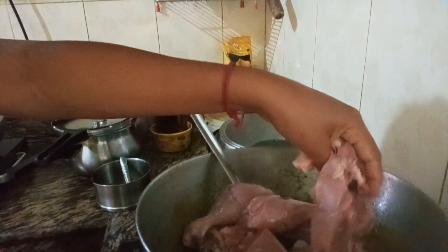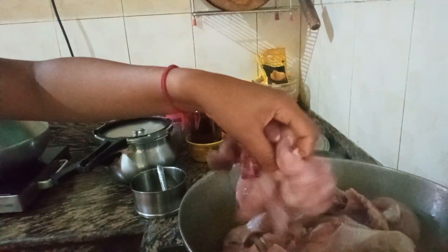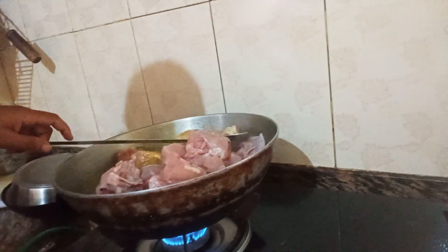We have to make it simple. We have to add onions, we have to add the rice.